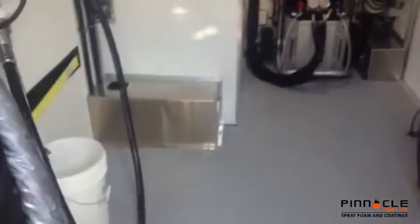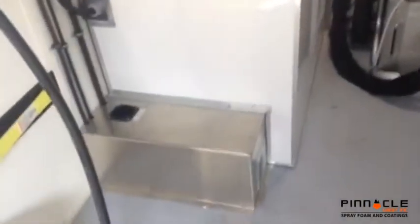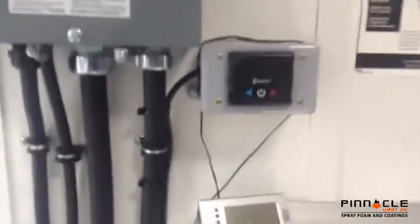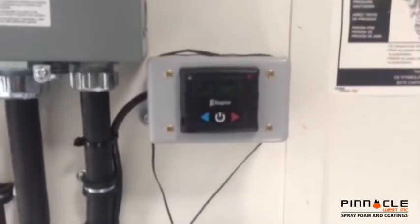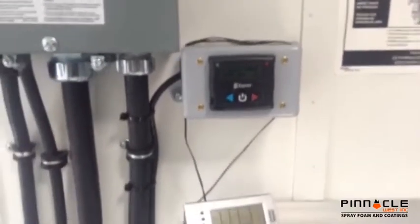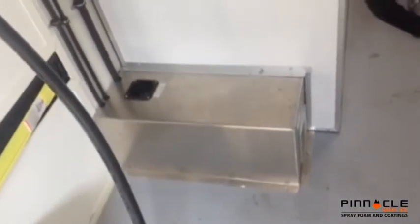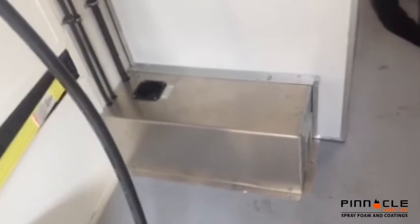One of the best features of this rig in my opinion is right here — this diesel furnace. It's got a control on the wall where you can set the temperature, have it kick in and kick out. It heats up the rig in probably under a minute. It's nice and small, stays out of the way, works really, really well.